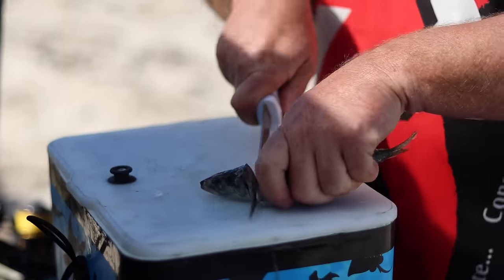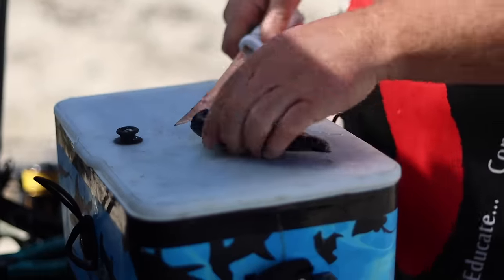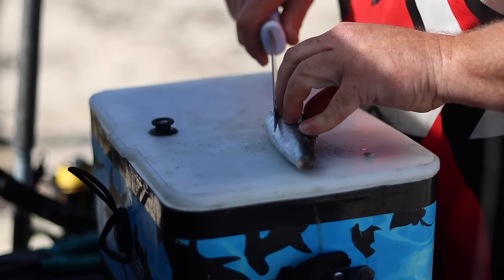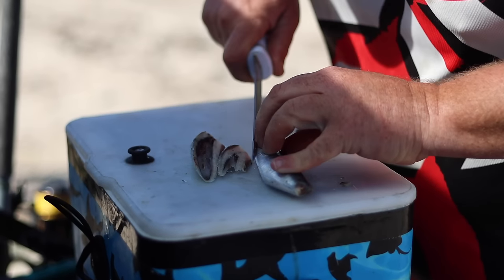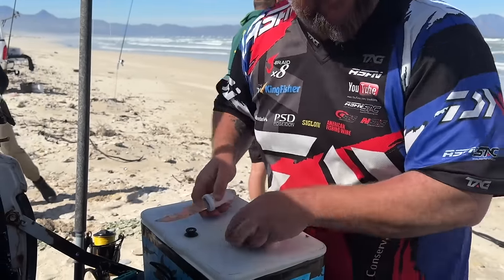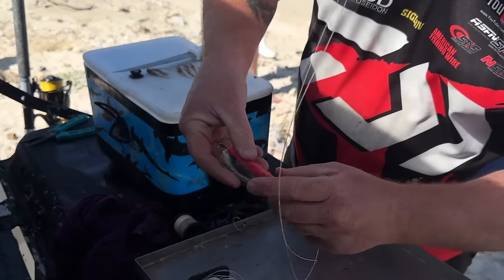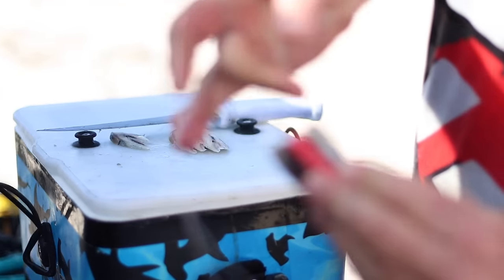Chop that point off — just top and tail it. Measure your dingle-dangle distance — that's going to be your stomach-part cut. Very, very simple; just give it a chop like that, a couple of thin cuts. Keep your sardines frozen, otherwise it goes to a pulp. First one — go to the back of the hook, pop it in there, press it down, make sure your clip is still exposed. Take a slightly thicker latex.